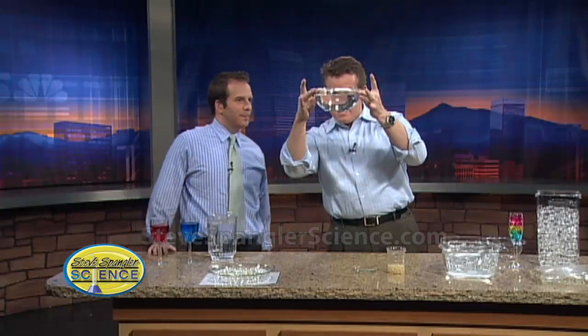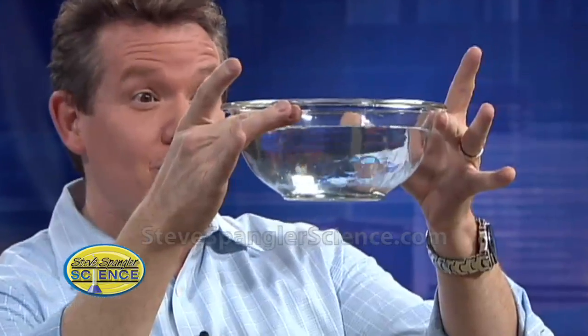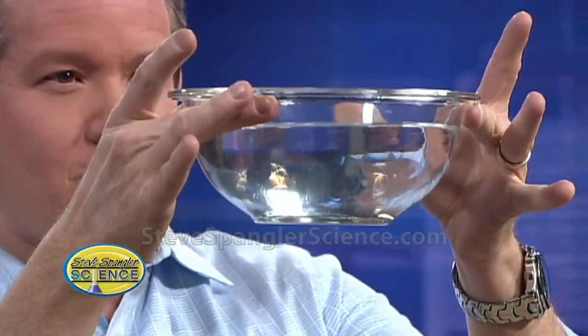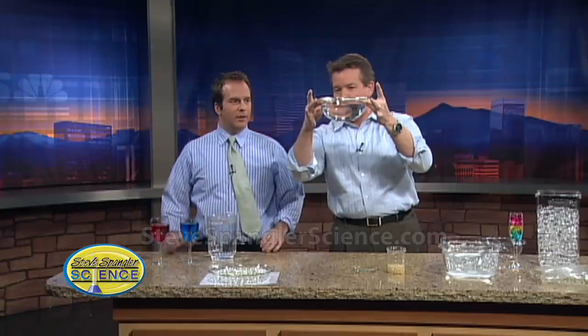Look at this. What is this? Water. You are smart. It is a bowl of water. It looks just like a bowl of water. But if you look very carefully, it's something else. Watch this. I'm going to set it down, and I want you to get your hands dirty. So I ask you to take your coat off.